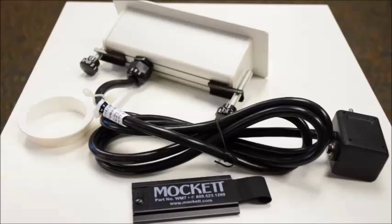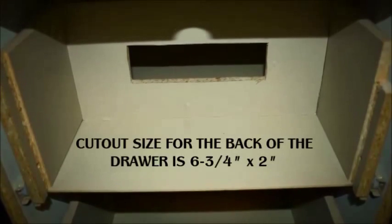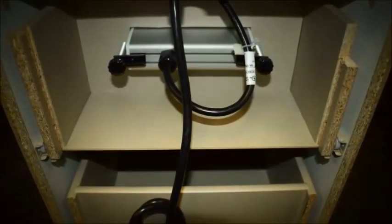The other parts used in this installation are an EDP-1 grommet liner and WM7 Velcro wire manager. Simply cut out the back of the drawer to accommodate the unit. This may require moving the rear wall of the drawer forward to allow for the extra space to accommodate the unit as shown here.